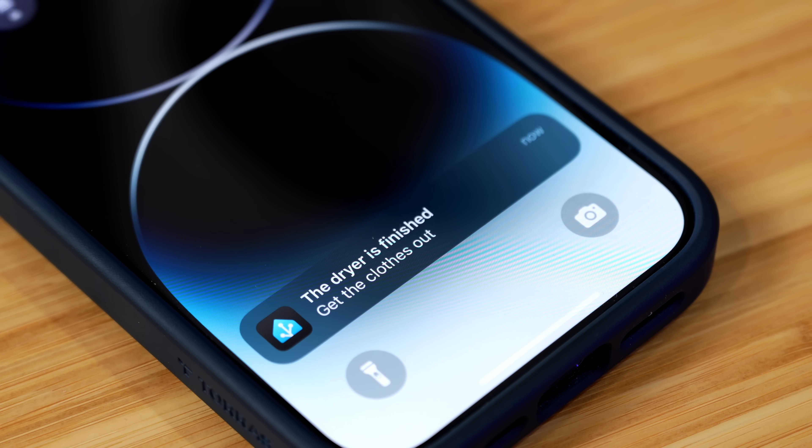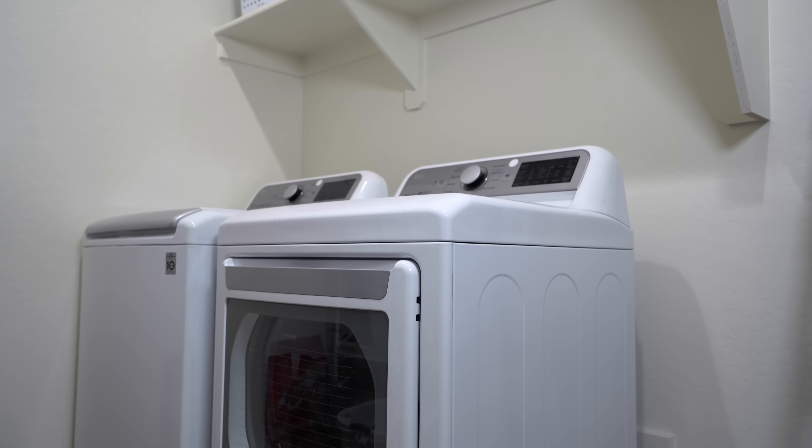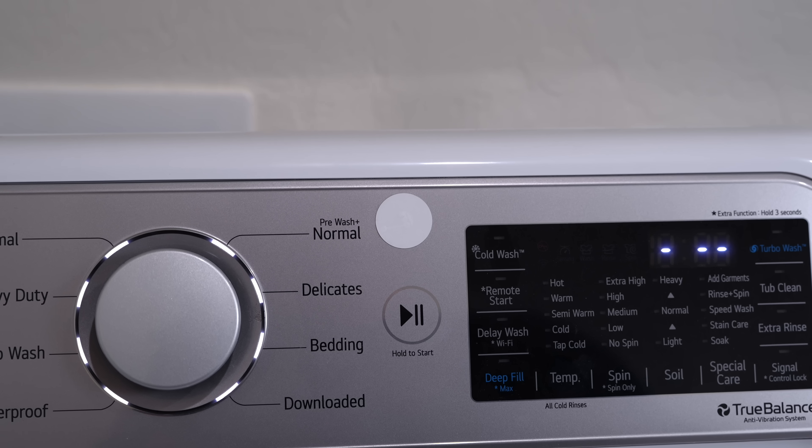I need the alert to go to me specifically, not to Allie. I don't want to bother her with notifications if I'm the one doing laundry. I thought of a couple of approaches — room presence detection was one, but the big problem is: what if we're both in the laundry room at the same time, like she's moving stuff to the dryer while I'm loading the washer? There are a lot of issues with that. So I ended up going with a couple of different ways to let my smart home know who's doing laundry.